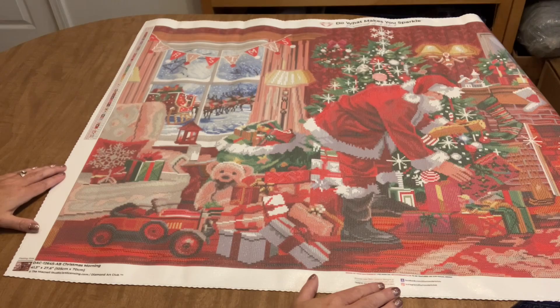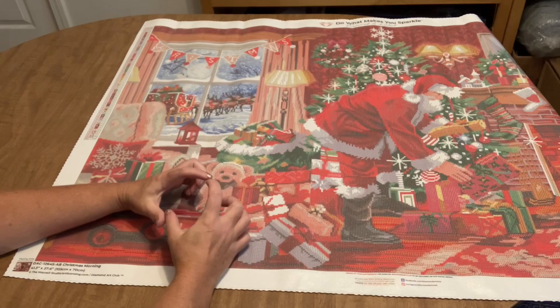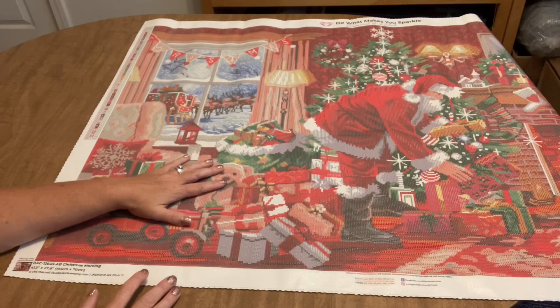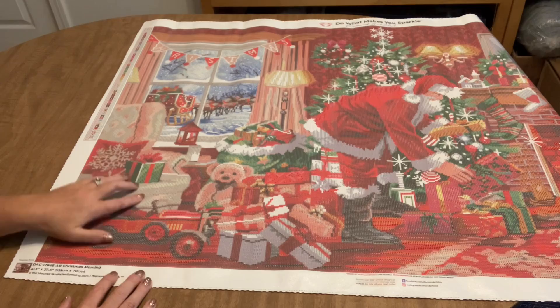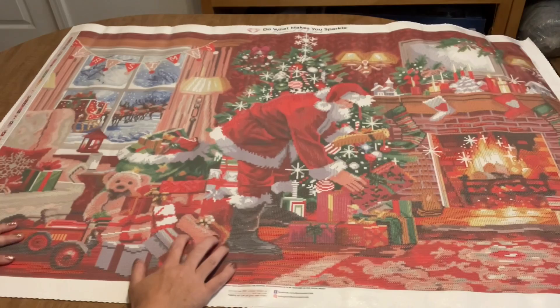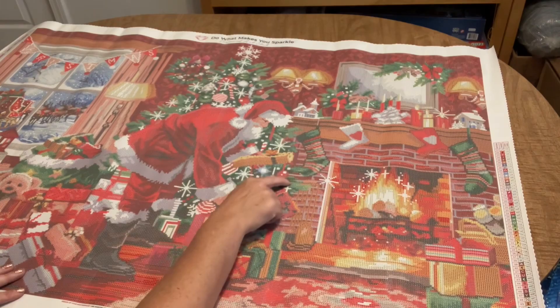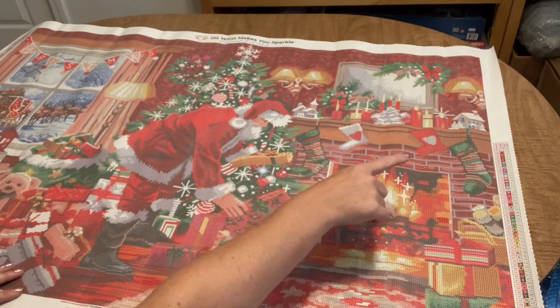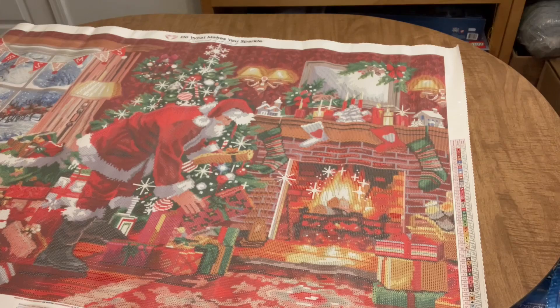It is beautifully charted. I'm just now noticing details I never caught before — like the sleigh and reindeer out the window. There are presents on the armchair, a toy truck, Santa placing presents under the tree. It's just a gorgeous, iconic Christmas image. Beautiful stripes on the stockings — mom and dad's and the little kids' stockings — and the mantle all decorated with Christmas stuff and a roaring fire.